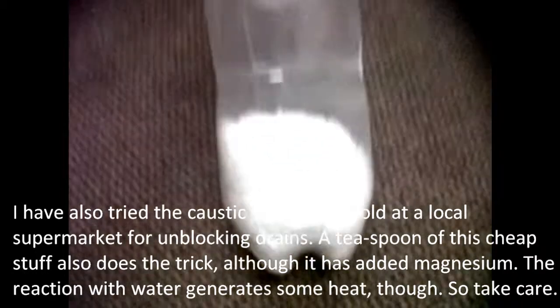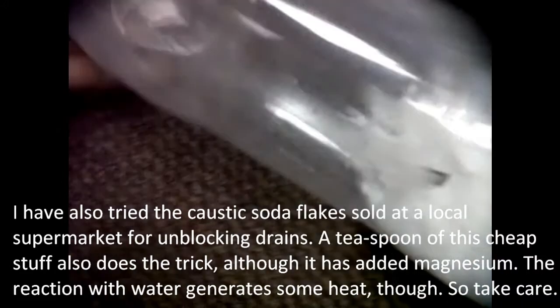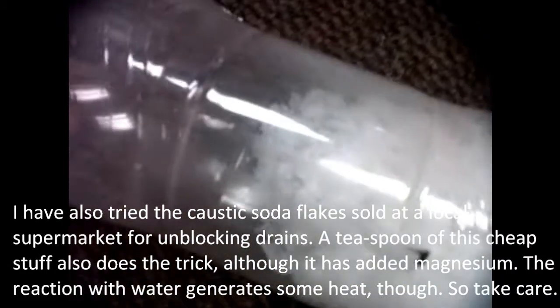I have also tried the caustic soda flakes sold at a local supermarket for unblocking drains. A teaspoon of this cheap stuff also does the trick, although it has added magnesium. The reaction with water generates some heat, so take great care.